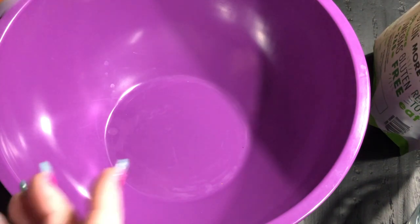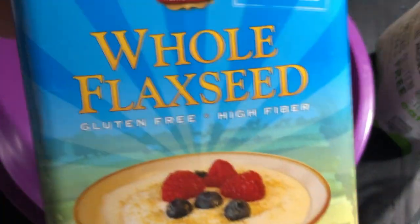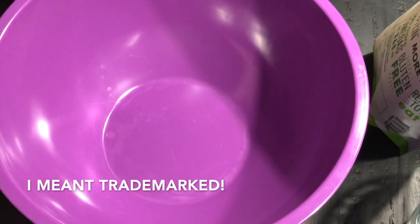Hey everyone, it's Misty here. As promised, I am sharing with you my recipe for flaxseed crackers and/or flatbread. I can't call it 'flackers' because that is copyrighted. So let's get started.